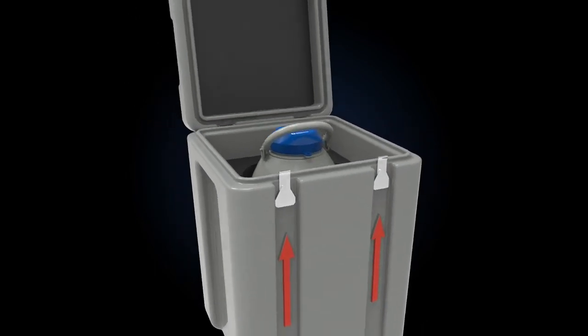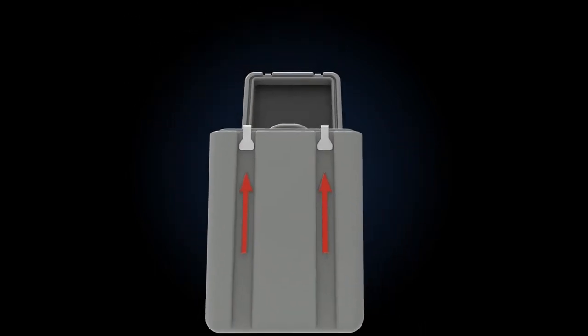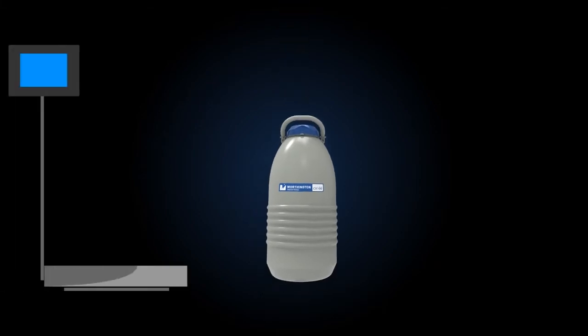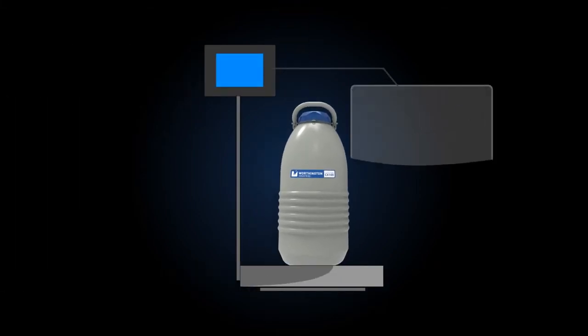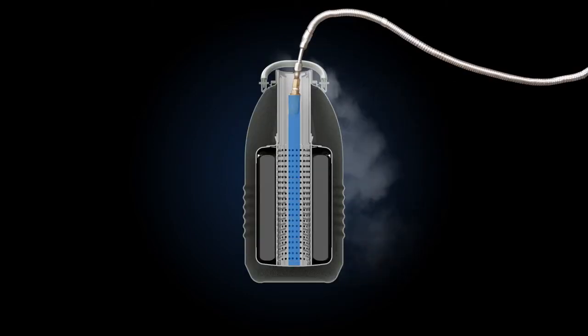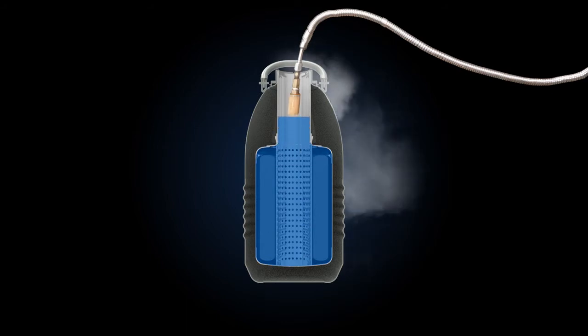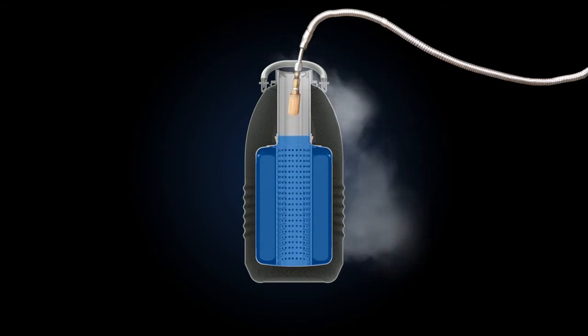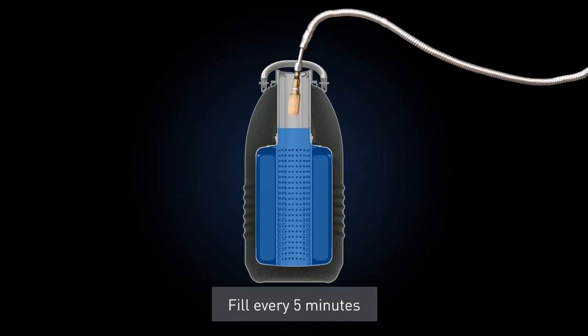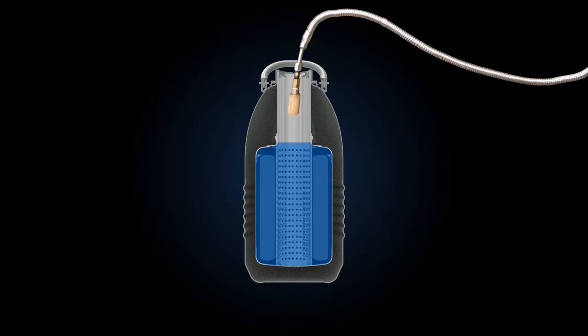Let's begin the charging process. Remove the unit from its shipping enclosure and remove the sample canister. After recording the tare weight of the unit to be filled, set the unit on a scale and fill the shipper to approximately halfway up the neck tube. Allow the unit to stand undisturbed while the liquid is being adsorbed. About every 5 minutes, add liquid to maintain the level halfway up the neck tube as the liquid is adsorbed by the filler material.